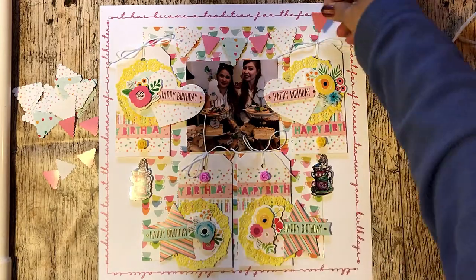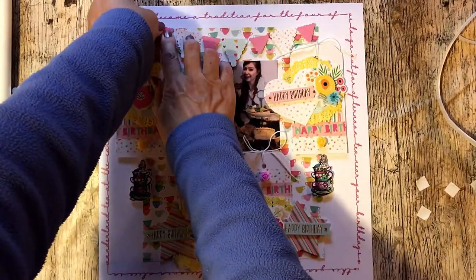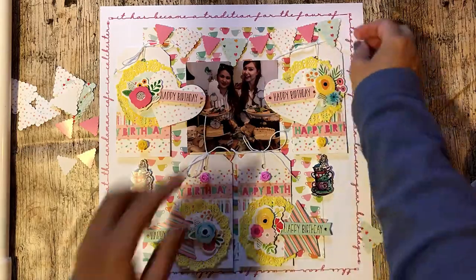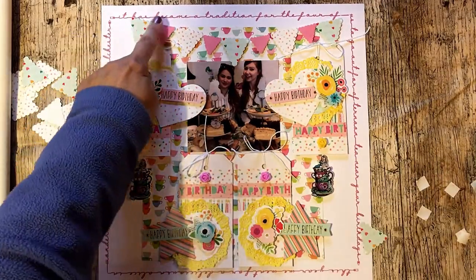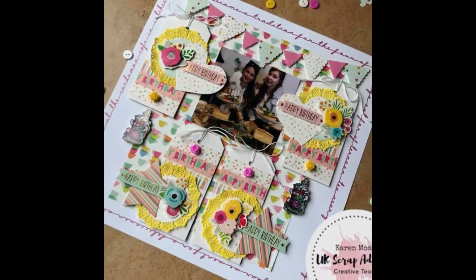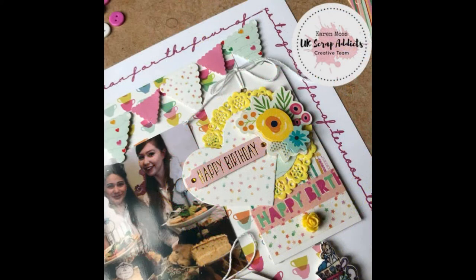As you can see, I used dimensional foam for absolutely everything. So that's my final page — thank you for watching, and I hope you pop back soon to view other videos. You can follow us on our blog, on Facebook, or on Instagram — just look for UK Scrap Addicts.